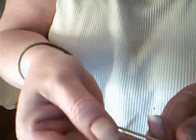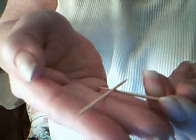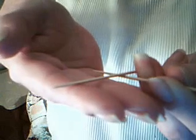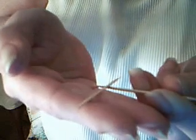Popped it right off there. Watch — my hands are just as flat as can be. And put it back in position where my hand is flat and I can show you the vibrations. I don't know if the camera's picking this up. I think it popped it right off there.